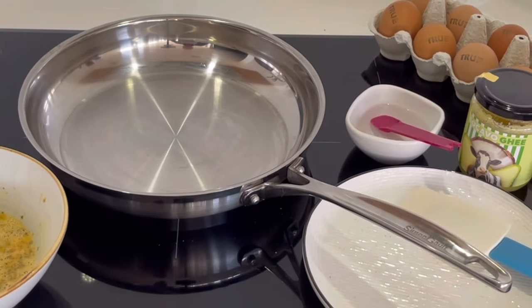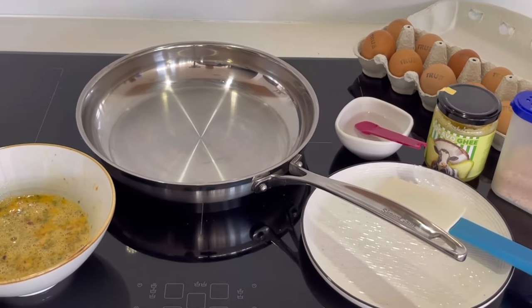The most common mistake is the pan is too cold or too hot. Either way, things will stick.